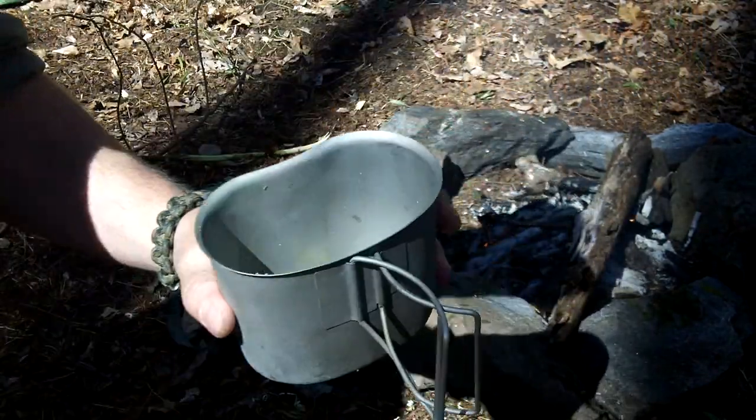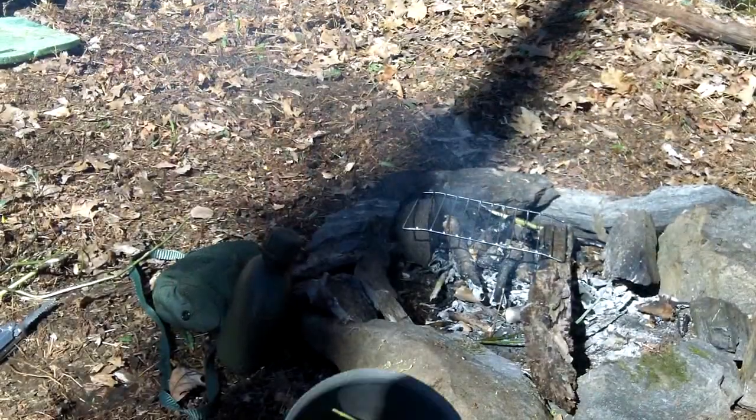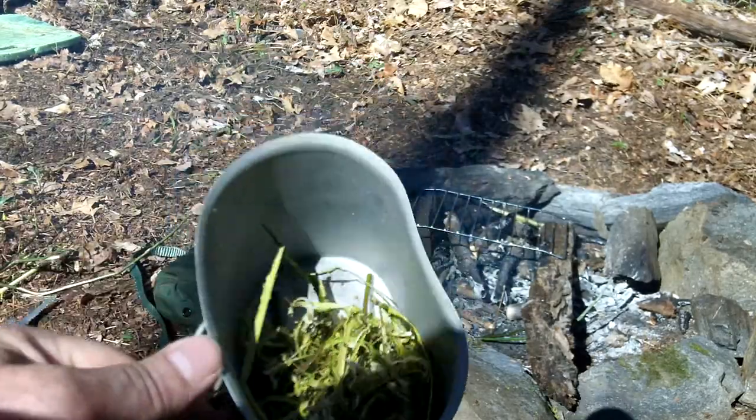That was pretty quick. I'm going to get about a half a cup full, then I'm going to fill it up with water and set it on the fire. We'll see how it turns. So I got me about a half a canteen cup scraped up.